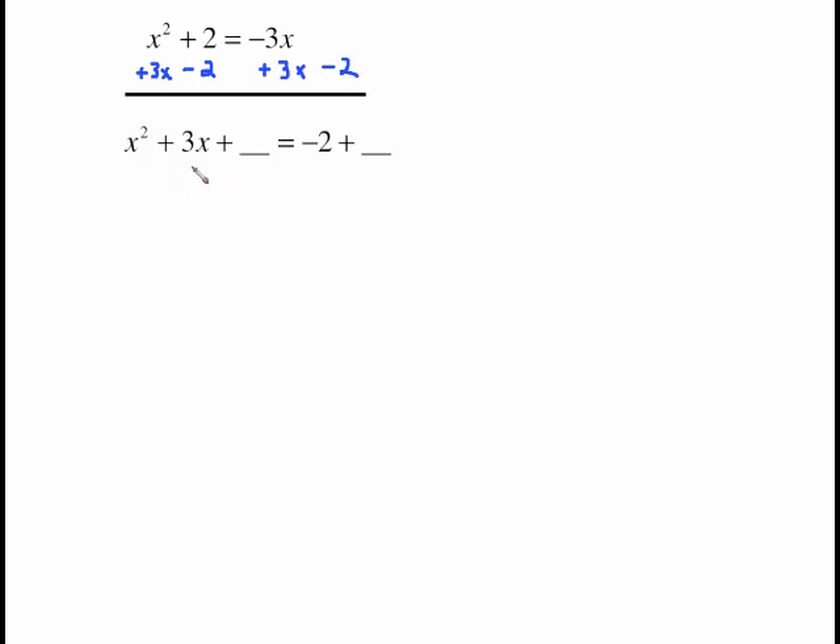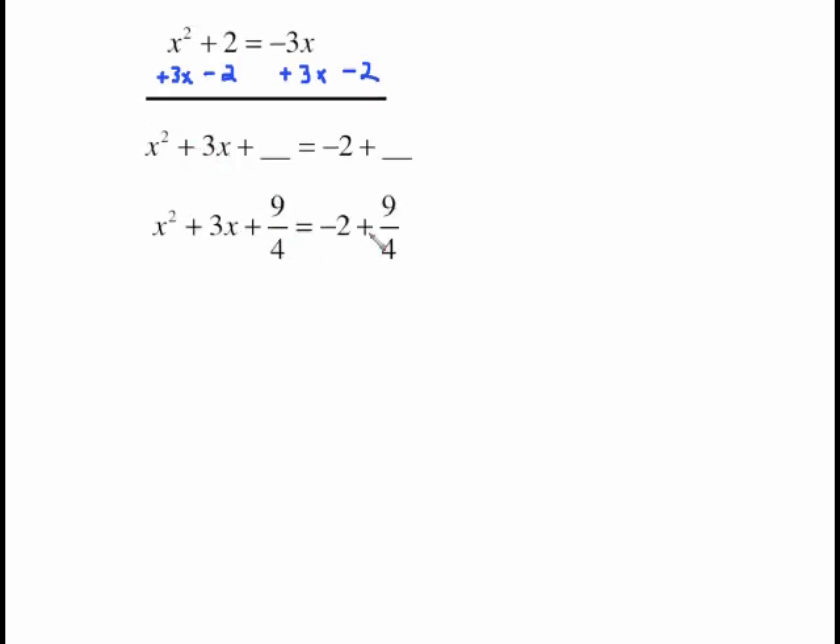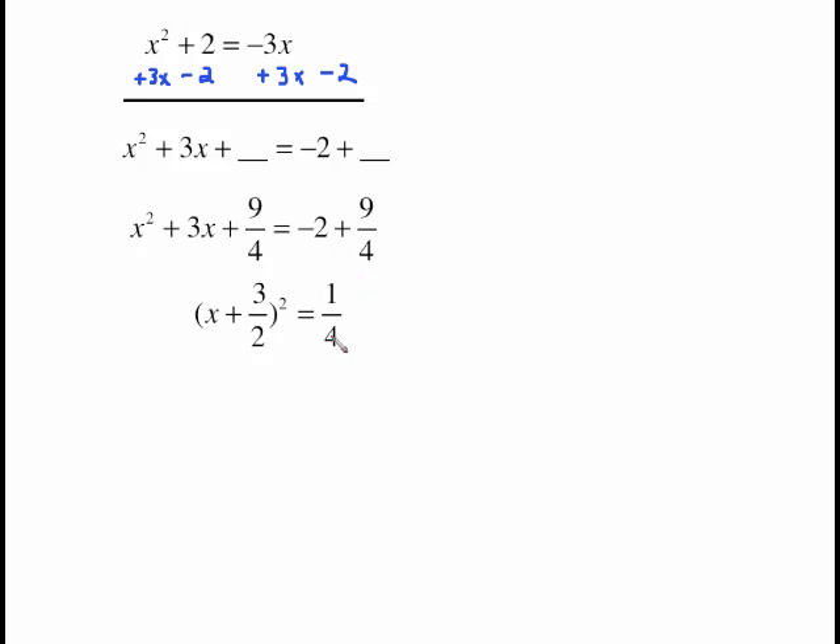We have an odd middle term so we take half of it and square it, which gives us 9 fourths to add to both sides. For the arithmetic on the right, plug it into your calculator if you can. If not, give the constant a denominator of 1, multiply top and bottom by 4, making it negative 8 fourths. So negative 8 fourths plus 9 fourths gives 1 fourth on the right side. For the left side, what did we square to get 9 fourths? We squared 3 halves — the square root of 9 is 3 and the square root of 4 is 2.